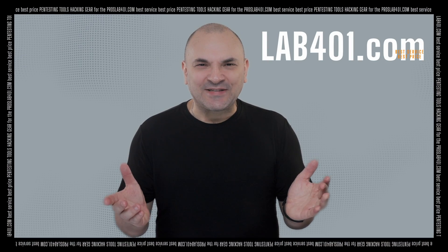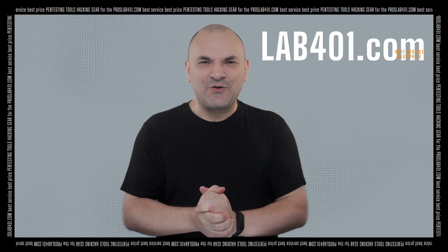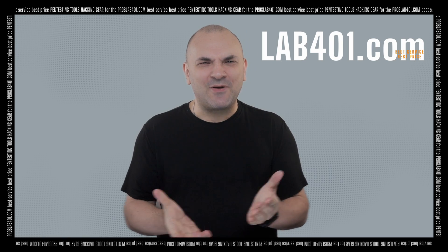So make sure to visit us at LaFOR1.com, your pen testing tools distributor, always with the best service and the best price. Take care and see you next time.